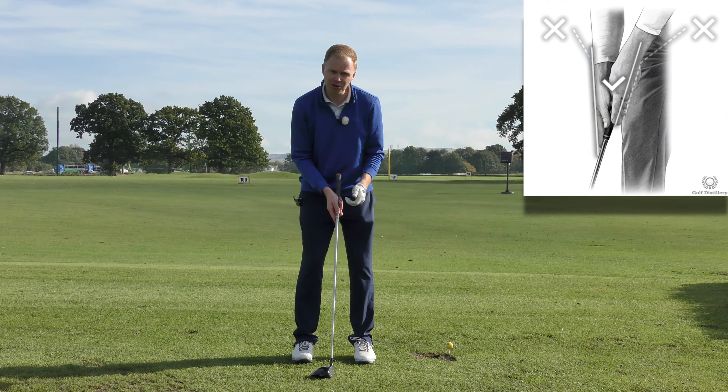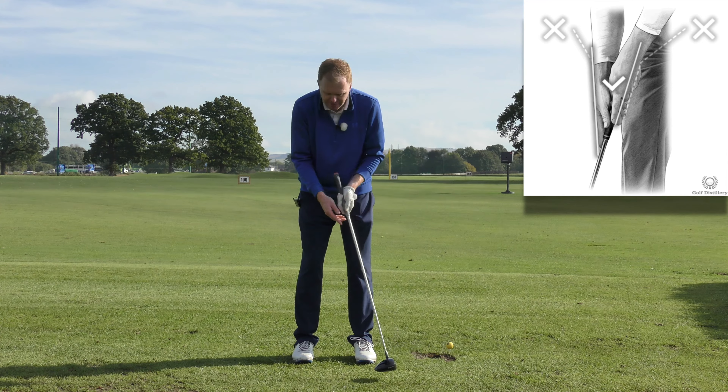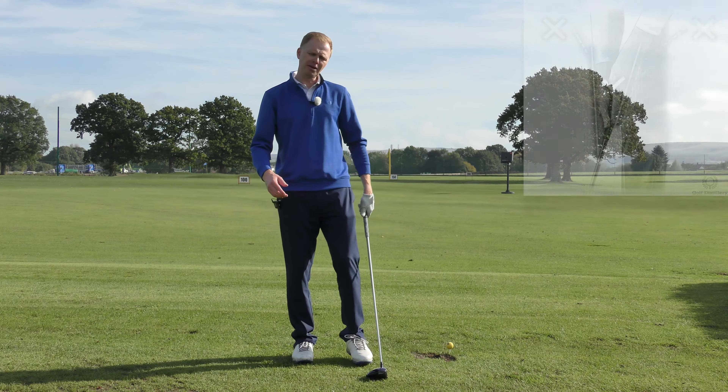If I've just got a little six-footer and I just need to hole this putt to win the match, I get a bit nervous, suddenly my wrists get involved, and I get too flicky.